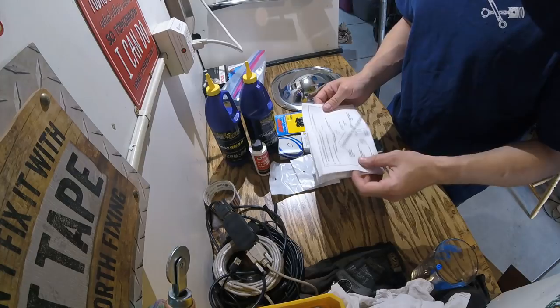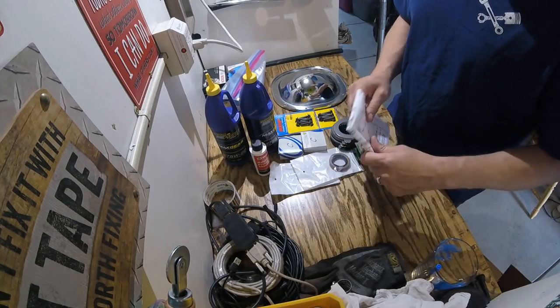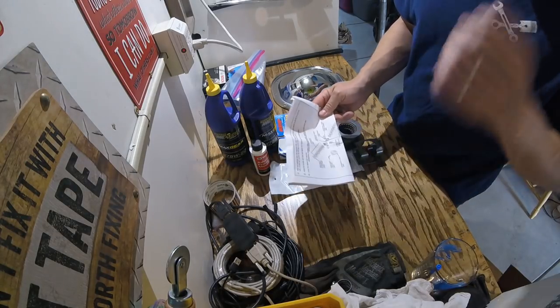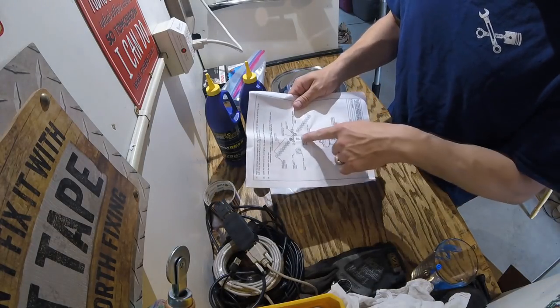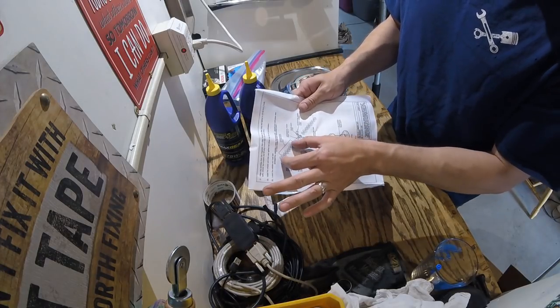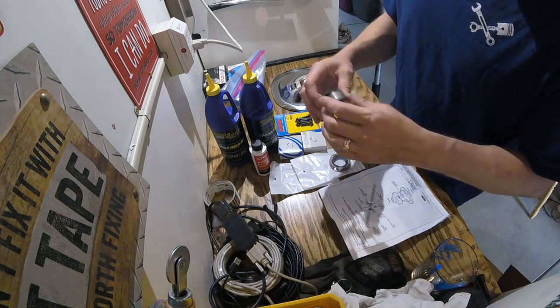This is a very easy procedure — it's really not time consuming at all. You don't have to remove the pumpkin, the rear diff, the ring and pinion, the differential case, or any of that stuff. That's nice. From this exploded view you get an idea — here's your carrier and here are the clutch packs on each side.